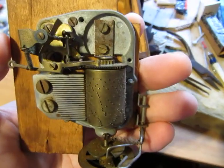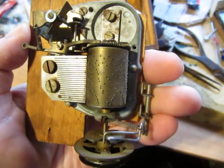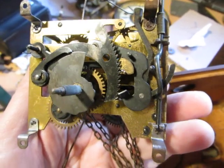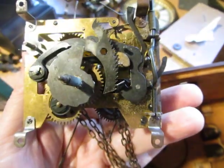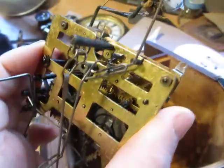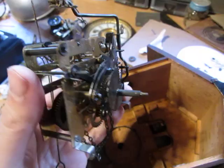It's similar in design but it doesn't have the same shape of plates and it's not stamped 'regular'. I've got the musical bit working — that was a bit of a hassle and it seems to be working fine now. Note the confidence. And there's the movement after a dunking in the ultrasonic cleaner — very similar to a regular. Now to get this thing reassembled.